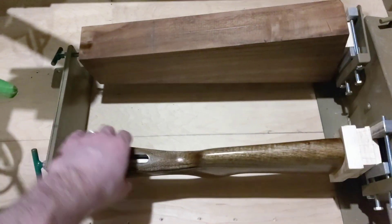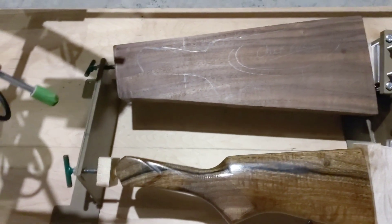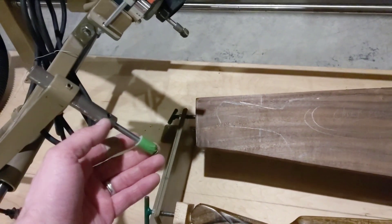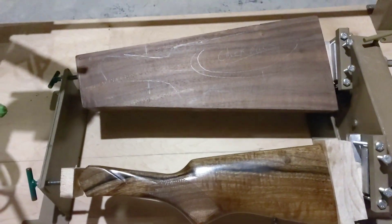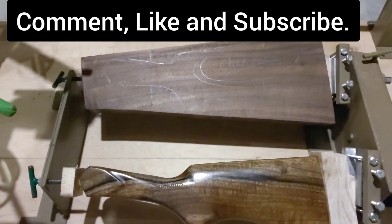I'm just going to duplicate this part right here — the inletting — and just duplicate this end, so it'll fit into the actual receiver. I've got the router set up with the stylus right here and I've got the vacuum hooked up. So stay tuned for this week. We'll see you guys on the next video.